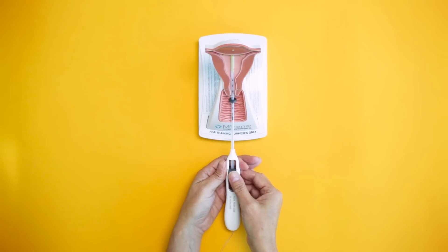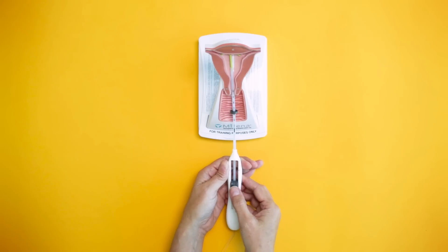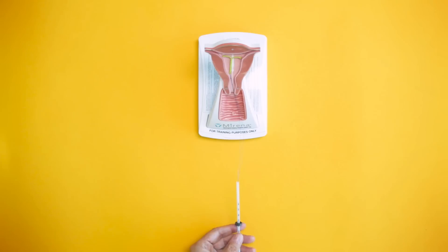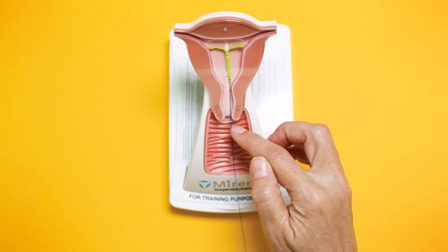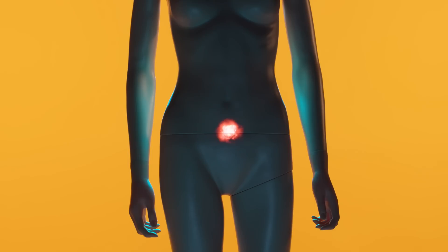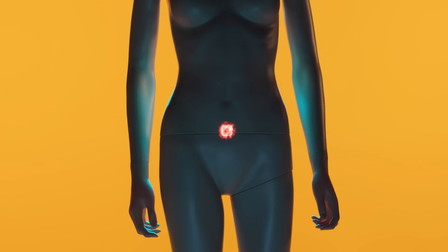Once it's there, we then pull back further on the device, and this releases the IUD from the applicator, and then we pull the applicator out. This leaves behind only the two strings in the cervical canal, which we then trim with a pair of scissors to be about a centimeter from the cervical opening. While the IUD is being inserted, most women feel cramps or a small amount of pain, but many only have mild discomfort. The IUD can be inserted any time during a woman's cycle.